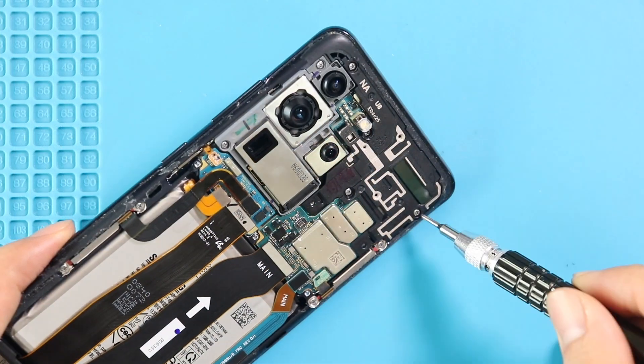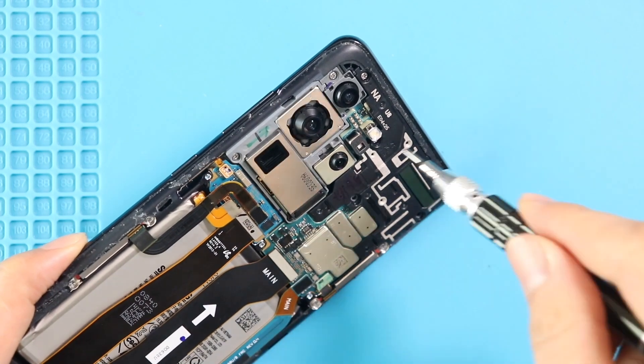Next, take out the logic board frame by undoing 4 screws, and also undo 2 screws that are secured in the board.